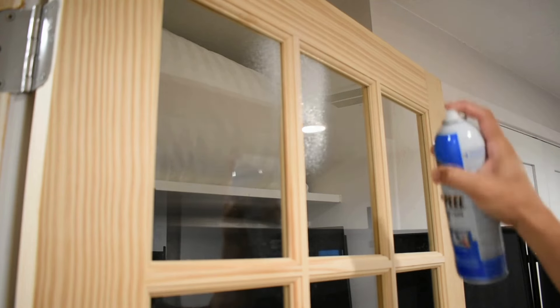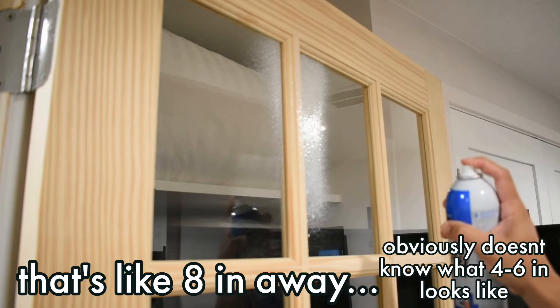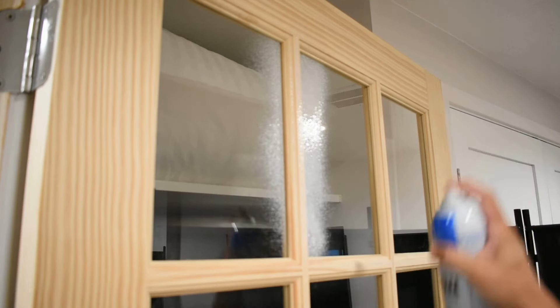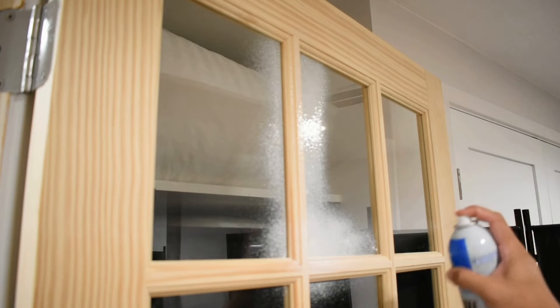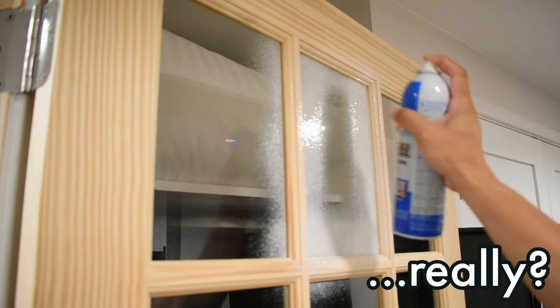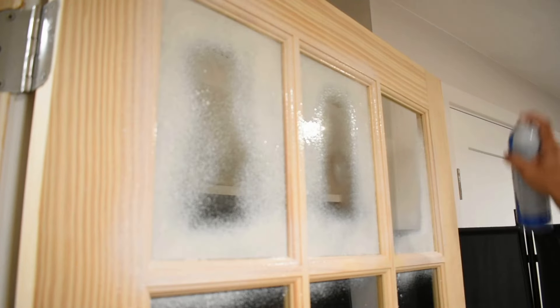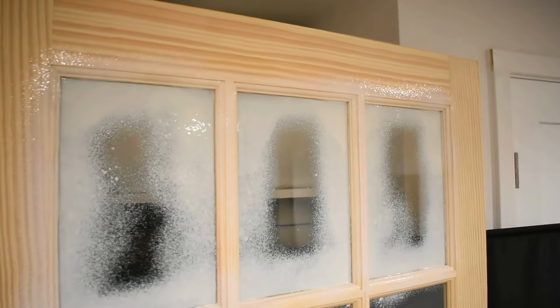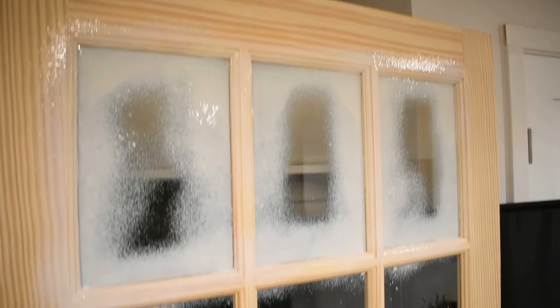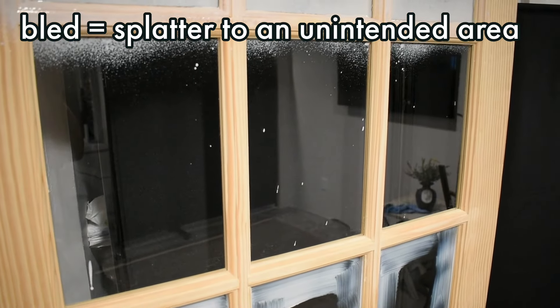Hold the can about four to six inches away from the glass. If you've ever used a spray can before, it takes a little getting used to the first couple sprays, but once you do, you kind of get your groove — do a stroking motion back and forth. You want to make sure you get the angle right so it's covering the glass and the creases for the wood. Because this was so fast, I decided to do the entire top row, but you can see the spray can bled over a little bit to the area I didn't want sprayed.